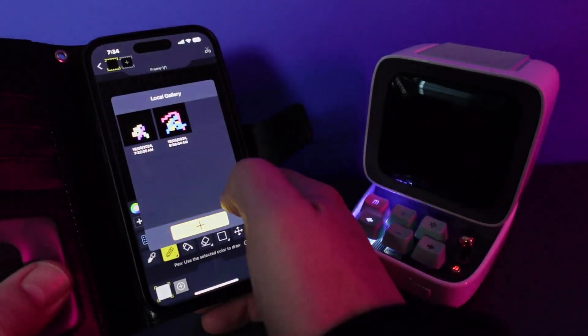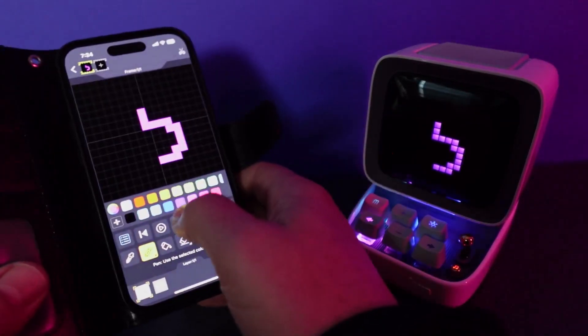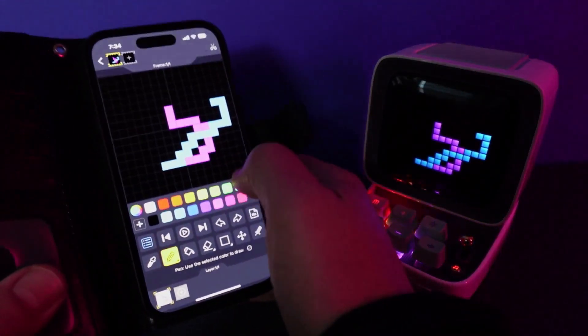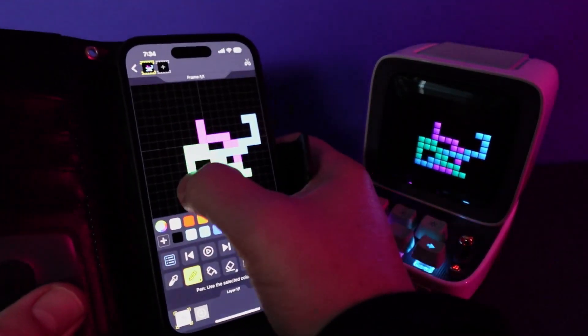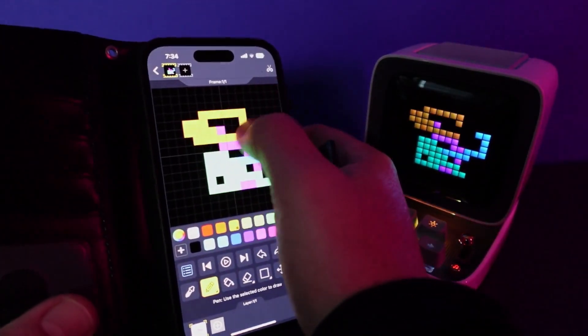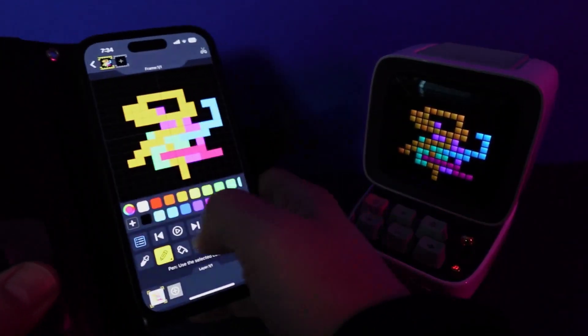If we go along to the left, the first option is Design, where we can actually create our own little pixel arts and you can see it draws on the screen as we go. I'm no artist, but I can imagine there are some amazing little pictures you can draw with this app, and you can upload them and share them with other people on the app as well.